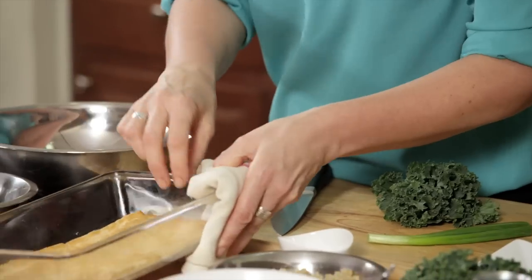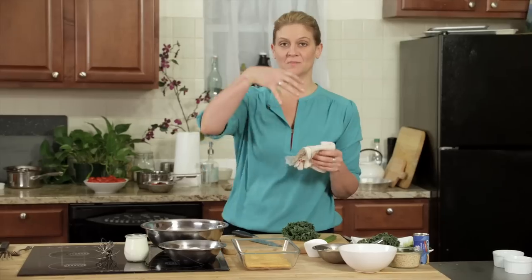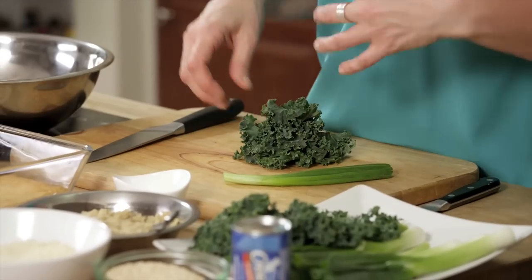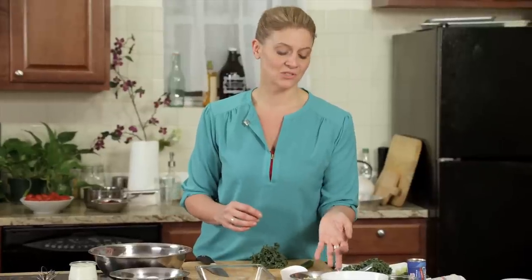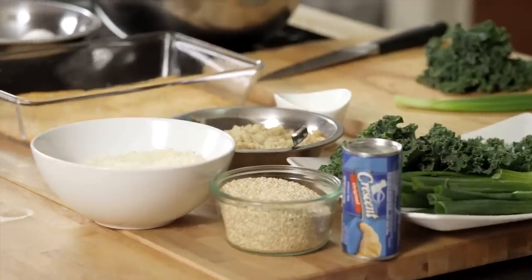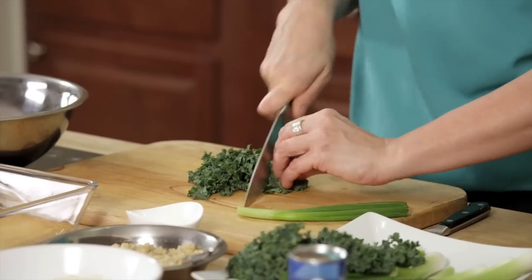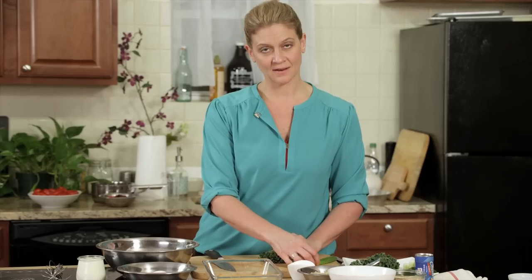After the dough is golden brown, I'm going to put together the rest of the mixture for the quiche. I'm using some beautiful kale, which I personally love, some scallions, which goes great with eggs, and some cooked quinoa, which is an ancient grain that's super high in protein. I'm just going to cut the kale pretty fine, along with the same cut on the scallion.